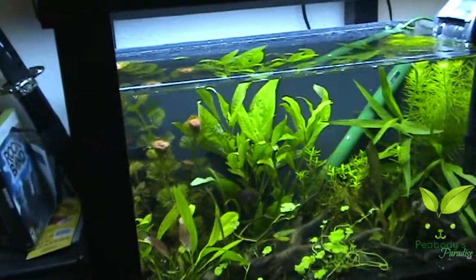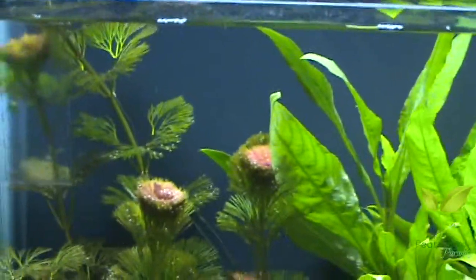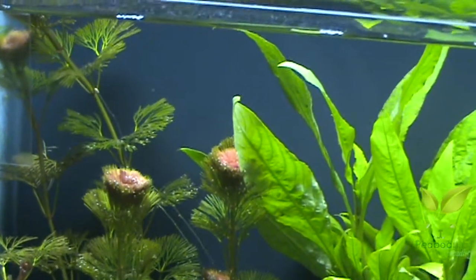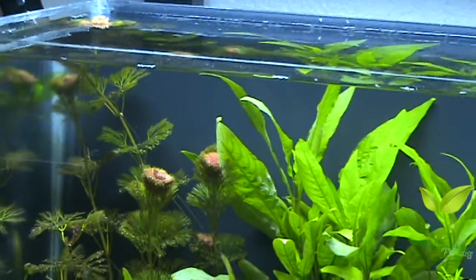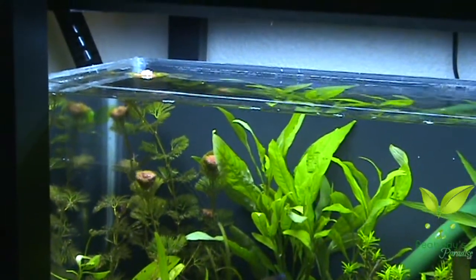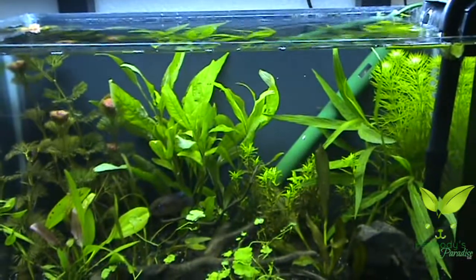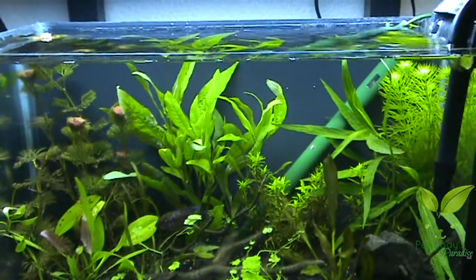And you can see these are closing up - that's the awesomeness of timers. The plants are learning, cause this light's about to probably kick off any second now. After a week, the plants start to get it on a schedule - they know it's about to go dark so they close up for the night. Done for the day. Alright, till next week, later.